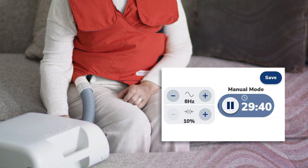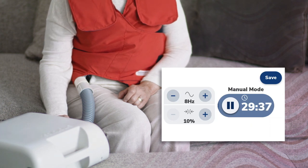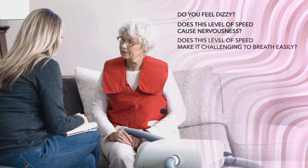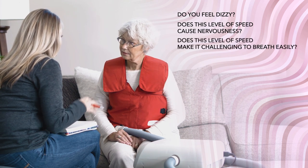Keep in mind, young, elderly, frail, and medically complex patients may not be able to tolerate a Hertz setting higher than 8 or 10. To check for tolerability of Hertz, ask questions such as: Do you feel dizzy? Does this level of speed cause feelings of nervousness? Does this level of speed make it challenging to breathe easily?